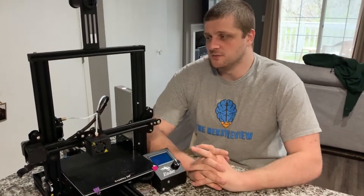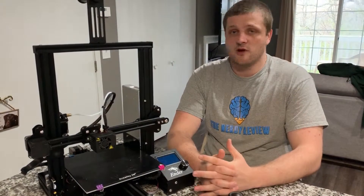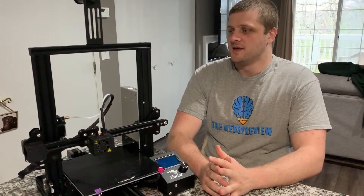Changing the Bowden tube is a relatively easy process and you will have to do it from time to time. The Bowden tube will dry out because it's plastic and it might become cracked or more brittle, and eventually the brittleness can lead to it becoming cracked.